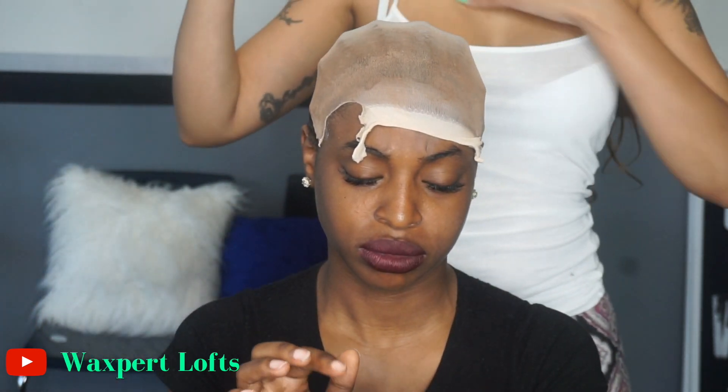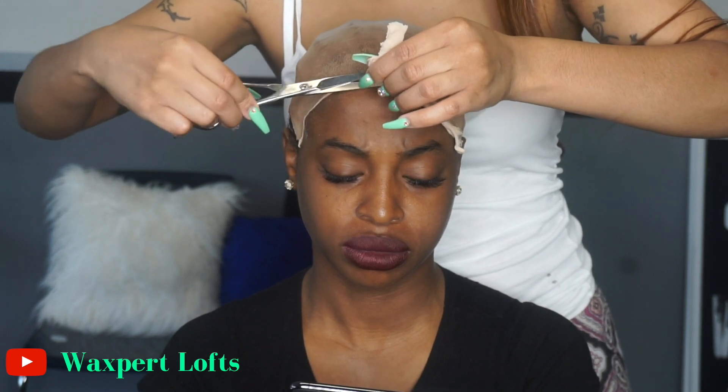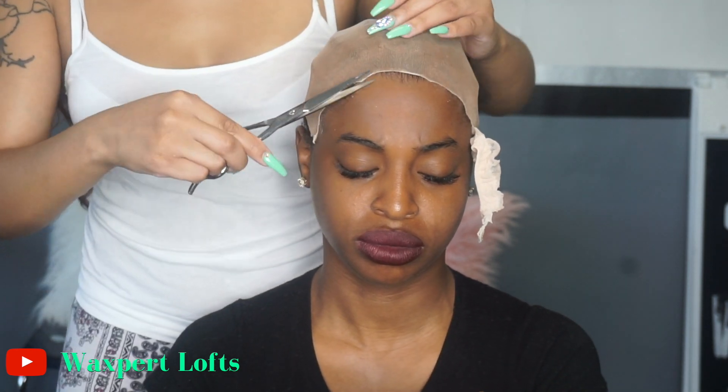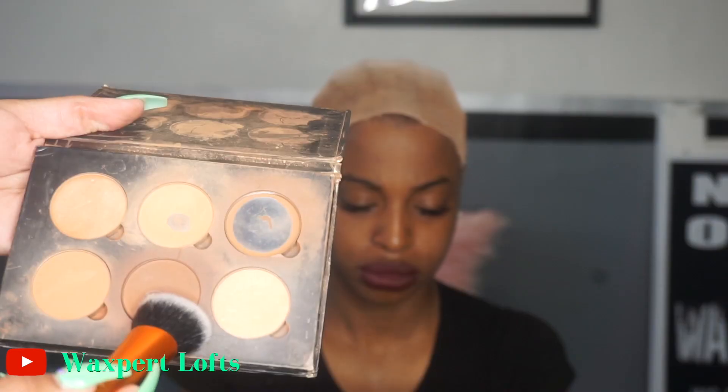Now I'm cutting off this SS cap after everything has been dried. If you were watching closely, I already did the sides of the ear tabs to make sure that the cap didn't lift too much before I went to cut off the fronts. If you need to go rewind and re-watch, do that. Make sure you're getting as close as possible to where you applied that gel.